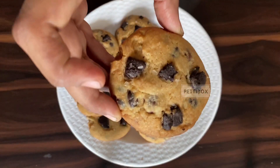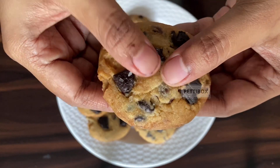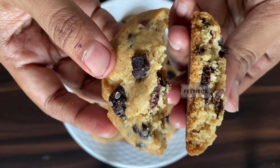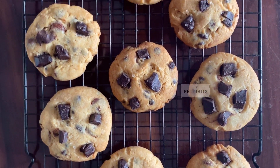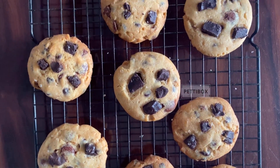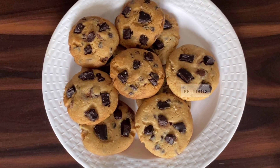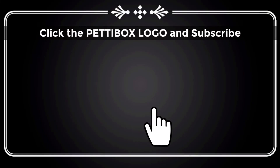There is a reason why classic chocolate chip cookies are perhaps the most popular type of cookie in the world — crispy on the outside, soft and chewy in the center, these cookies are very hard to resist. I hope you like my video. Please share your comments and experience in the comment box below. See you all soon in another video from Pettybox. Till then, take care and happy baking — don't forget to subscribe to our channel.